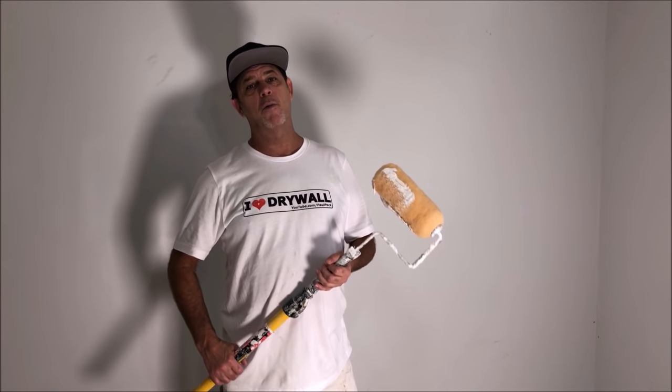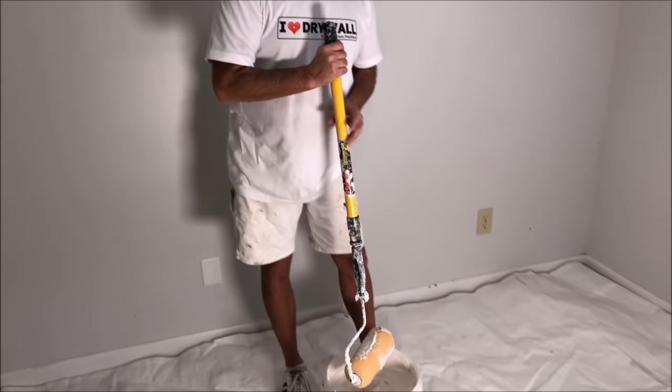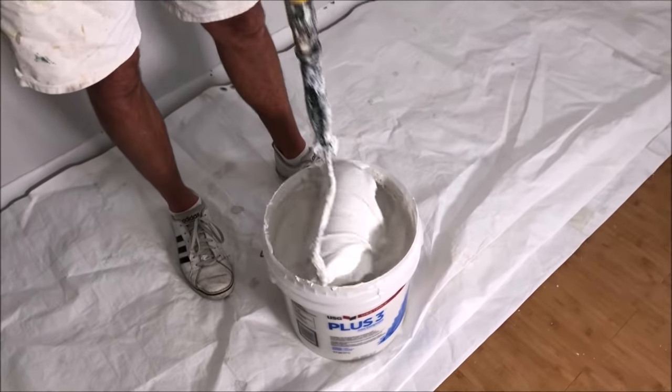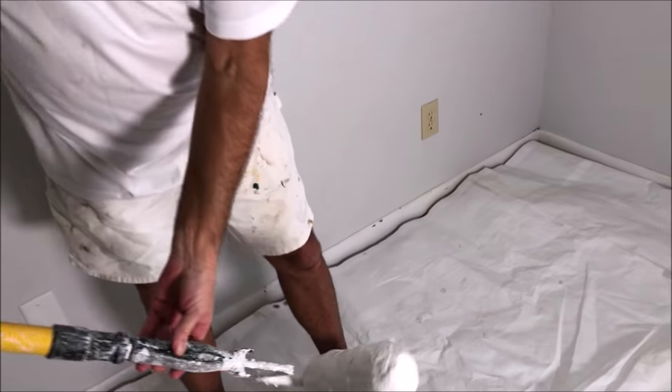I'm going to roll on the skim coating mud and then wipe it down. I'm rolling it on with an inch and a quarter roller cover, just a regular paint pole and a handle. I already thinned the mud down a good amount. I'm just going to dip in the roller, get it all over it, and then roll it out on the ceiling without making a mess, hopefully.